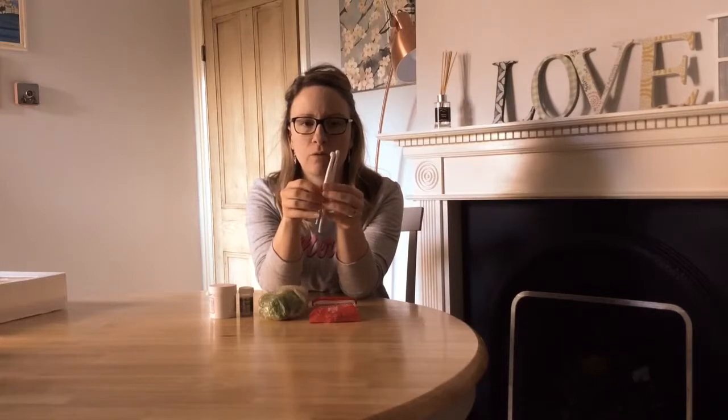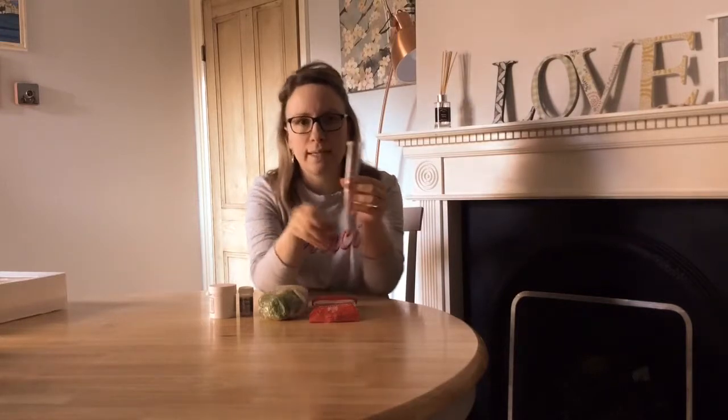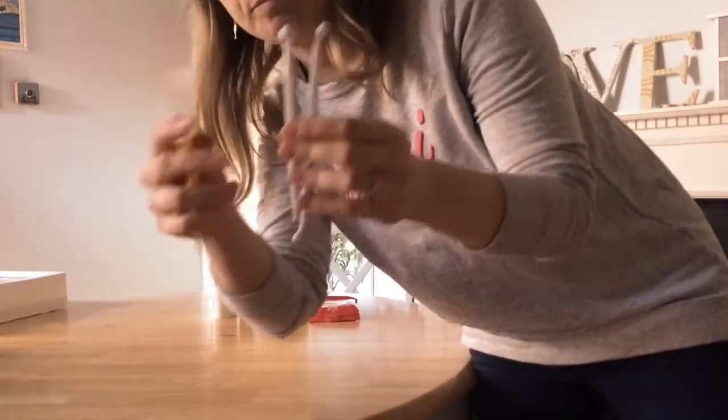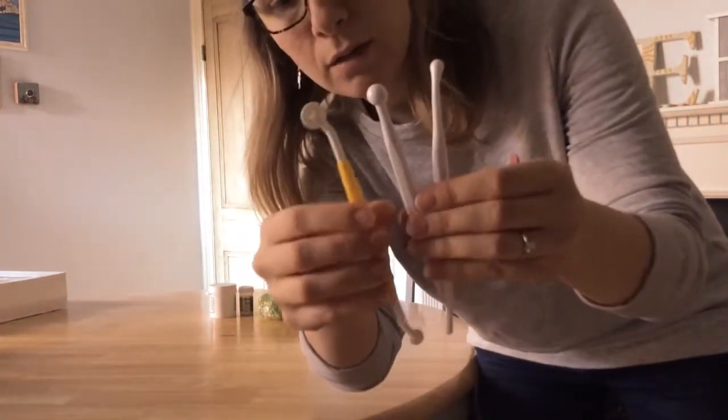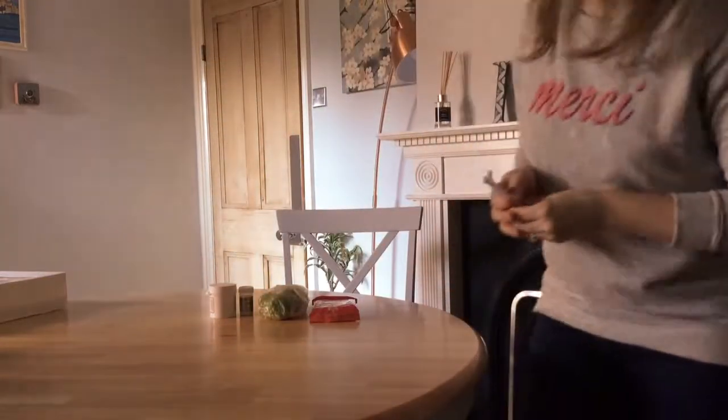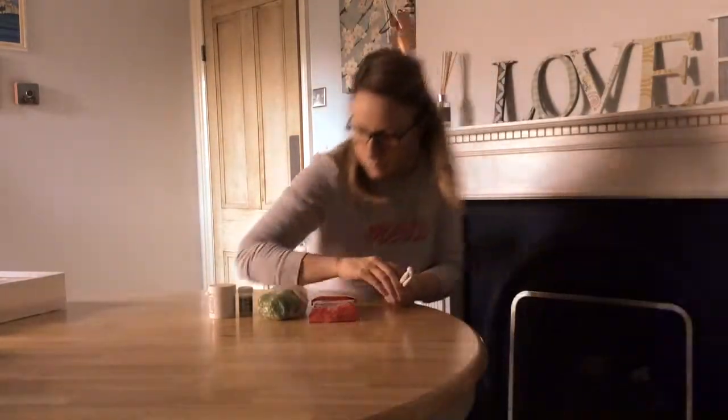You could also use these little tools here which you can get in a pack of three with the little wheelie thing from Hobbycraft. They're quite useful for basically shaping and crafting fondant to make it look how you want.